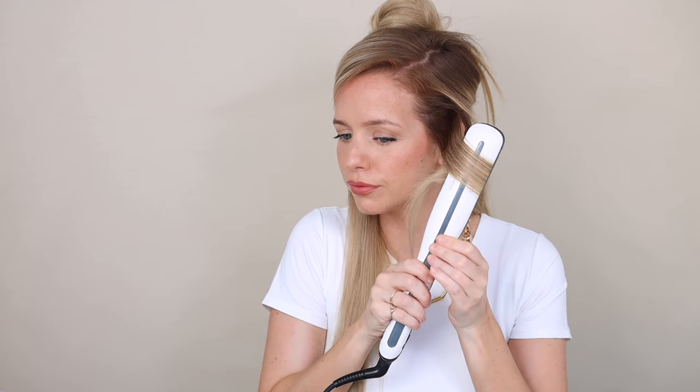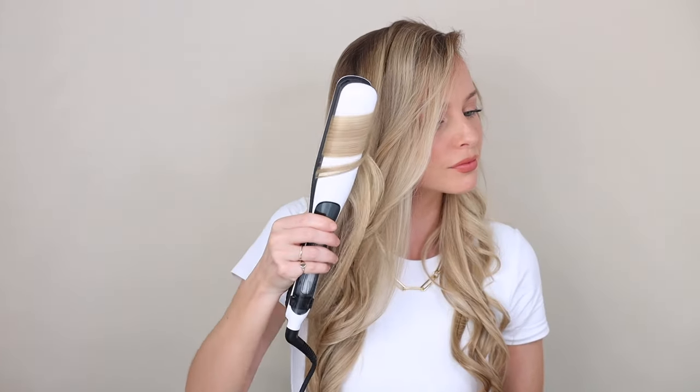I'm working in sections to create flat iron waves. Make sure your arrows are pointing down, clip it nice and close to your root, slowly slide down, twisting away from your face — and there you have it! How beautiful is that curl? Because the plates are a little larger, you get these nice voluminous bouncy curls. The comb keeps all the hair in the plate and does all the work for you. These are the easiest flat iron waves I've ever done — the comb attachment is such a game changer.